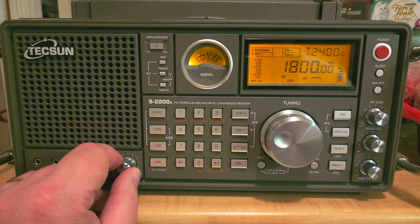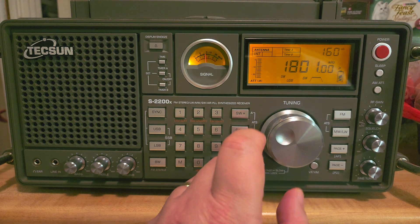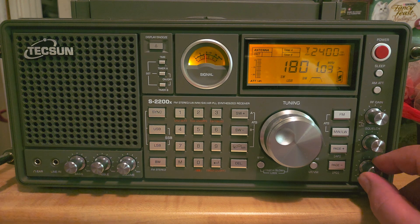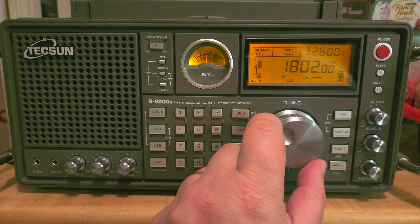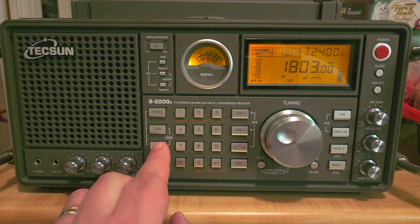From 1800 to 2000 kilohertz, that becomes the 160 meters amateur radio band. This is actually W1AW Morse code practice.